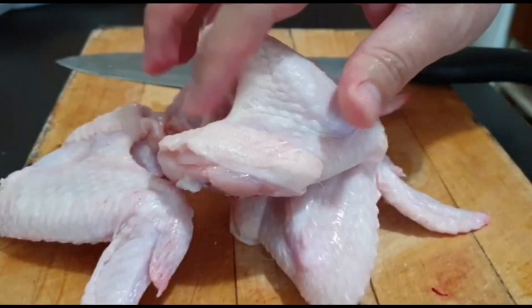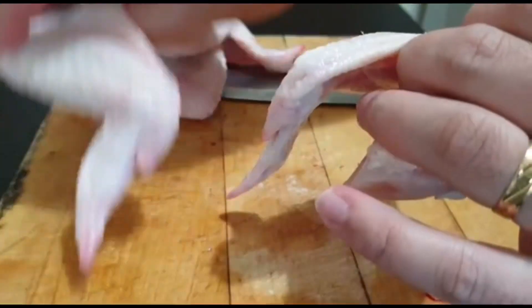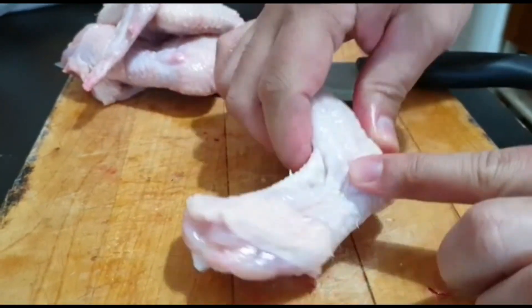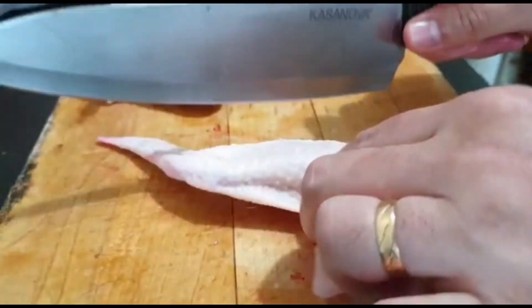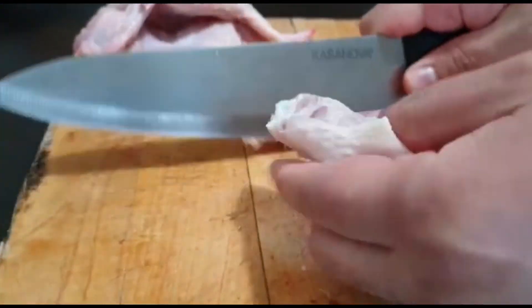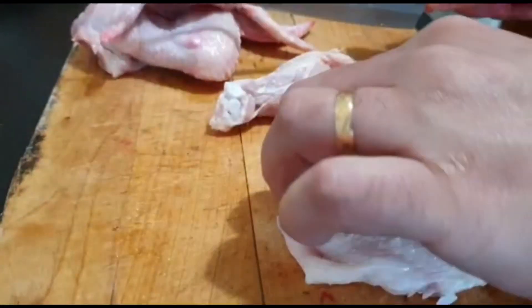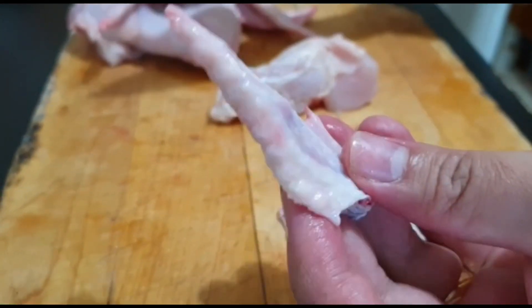So gagawin na natin guys. Gawin muna natin ito. Tapos kapain lang yung mismong joint niya. Tapos tanggalin ito. So pwedeng gamitin pang ano to — pang brodo.